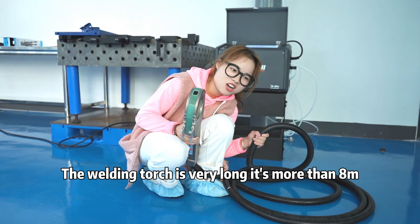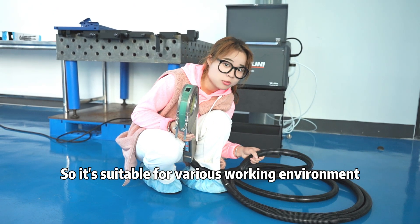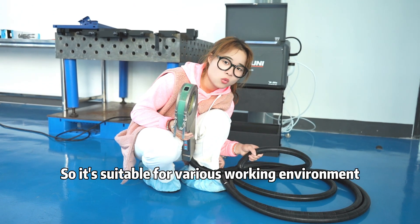The welding part is very long — it's more than 8 meters. So it's suitable for outdoor work environments.